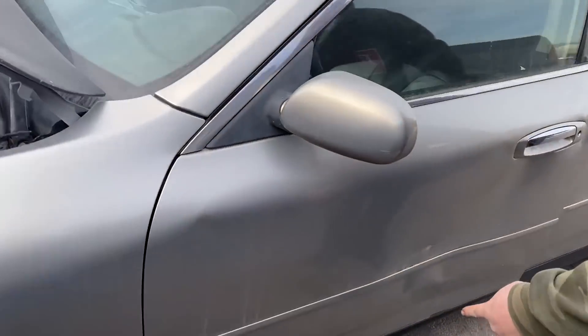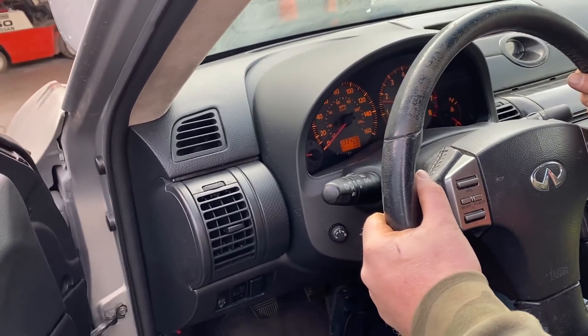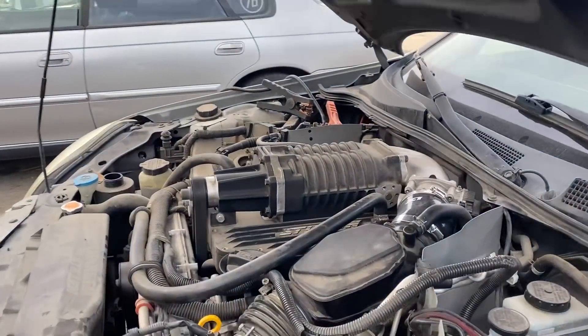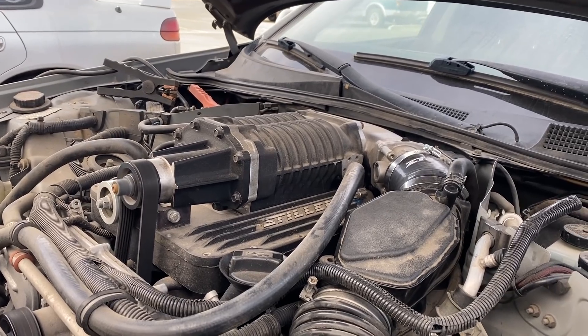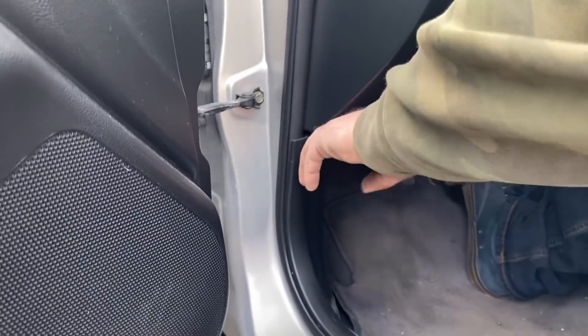You can hear the exhaust leak coming out of there. Yeah, I can hear that — you can hear it blowing the exhaust. You can hear the blower really good up in the front. There are a little switches down there — they're just mystery switches, we don't know what they go to.